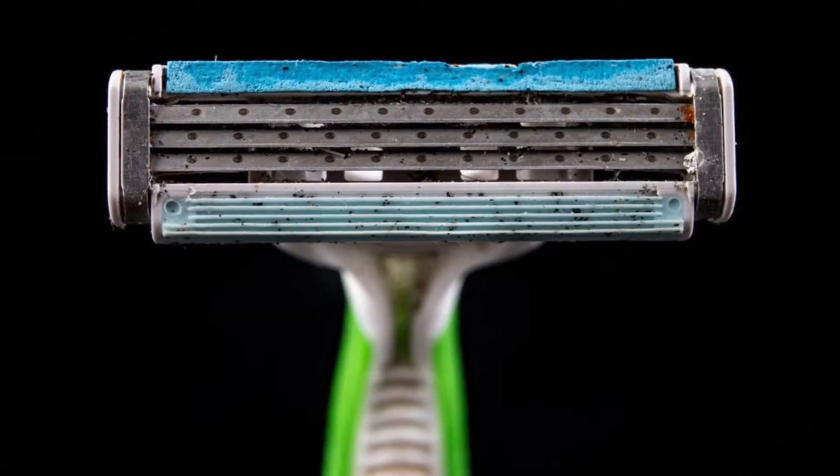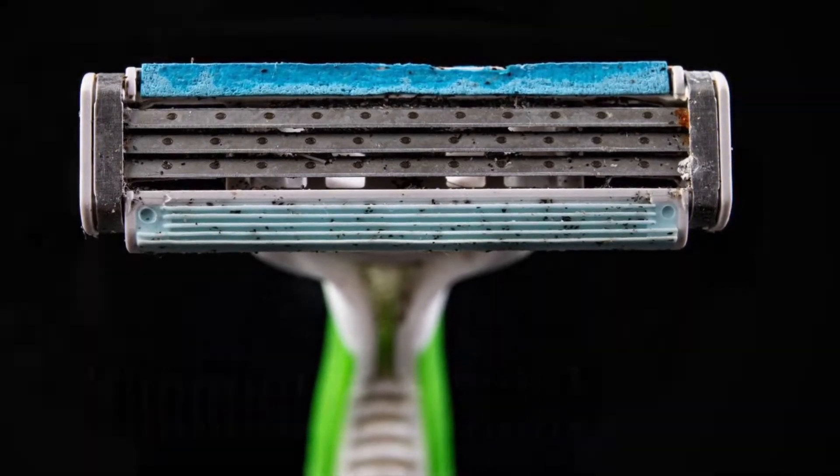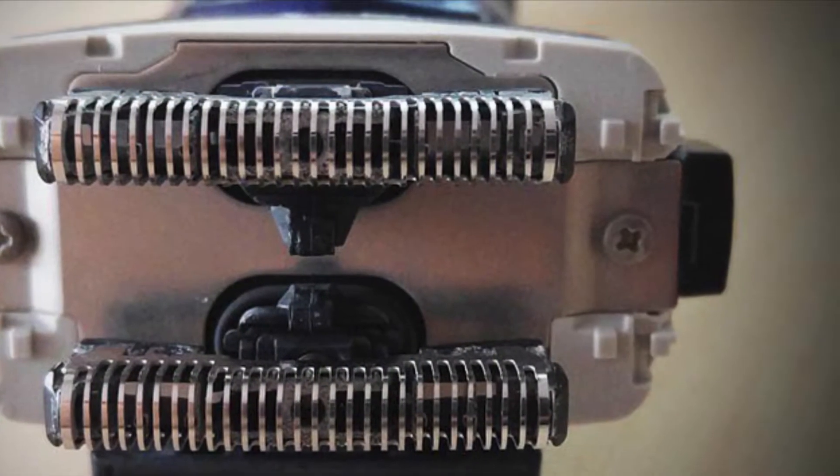Are your blades dull? I put this as number one for a reason, and even though these things are expensive, they don't last forever. If you don't remember the last time you replaced your cartridges or blades, let's start right there. If you're using traditional razors you need to replace them at least every two weeks. If you use electric shavers, at least once a year. Think about this — would you cut a steak with a butter knife?